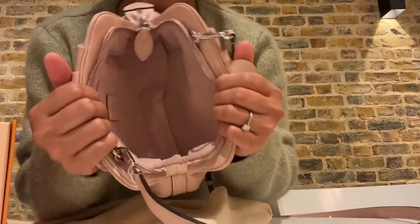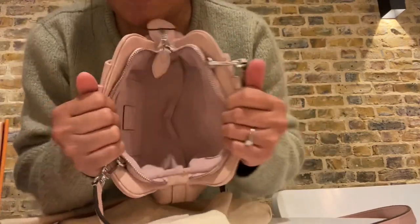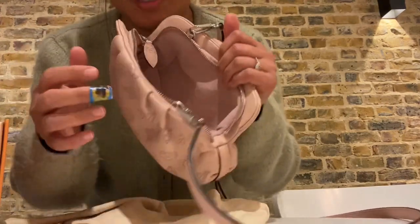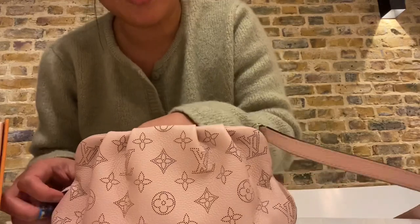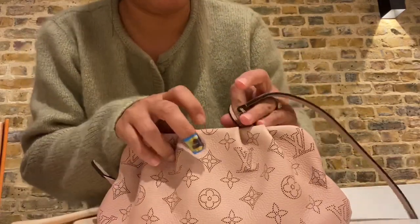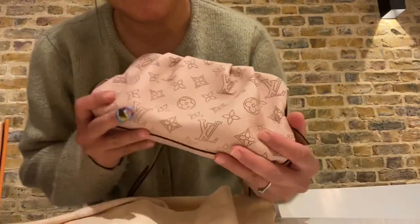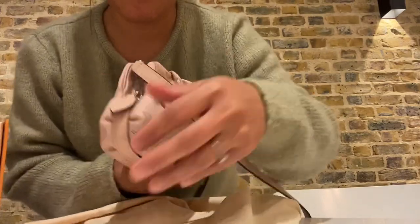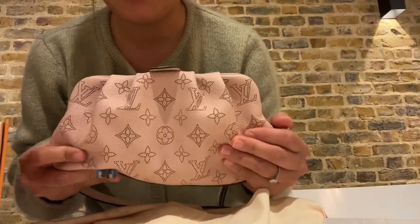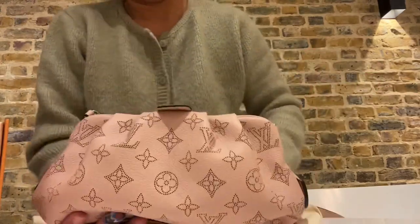Inside the bag is very spacious — you can put your phone, your makeup, anything here, your essential everyday things. I can see myself wearing this every day. It's very simple yet very effective, very spacious, and not too big, so you can just grab it when you're out and about.